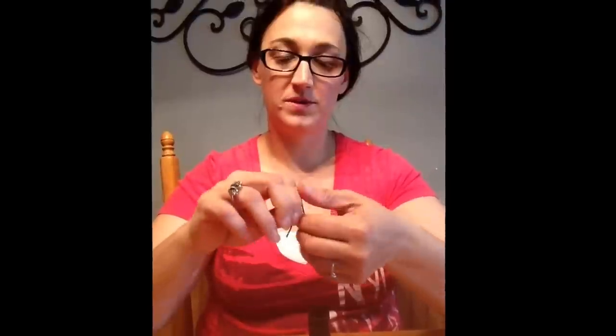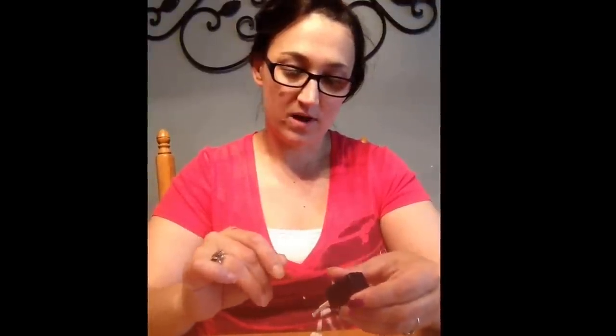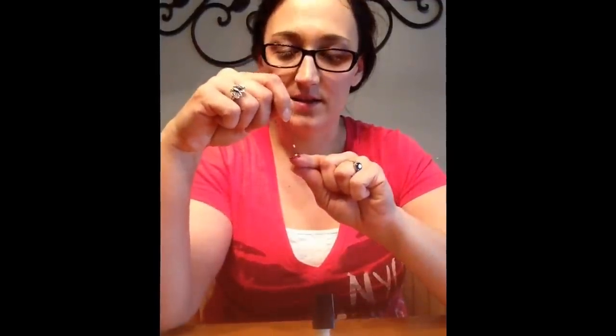I already painted my fingernail purple and we're going to use white for our polka dots. I'm going to open this a little bit so it's easier, and then get some white fingernail polish on our bobby pin. And let's see how this does.